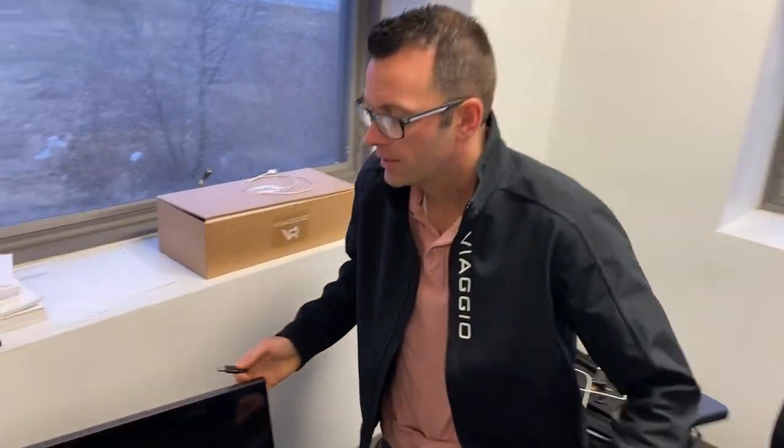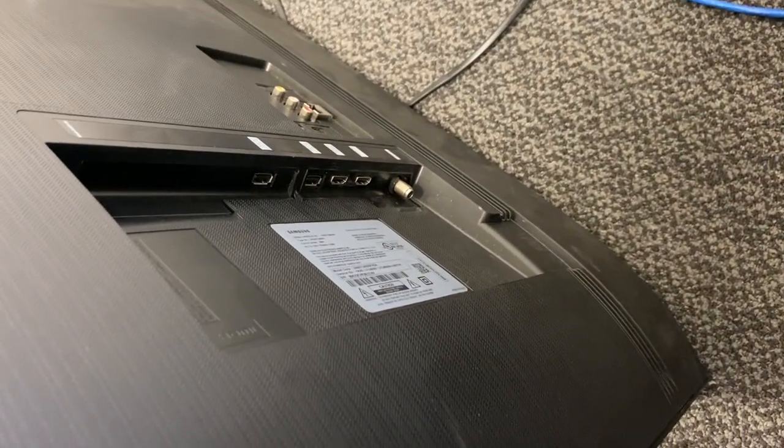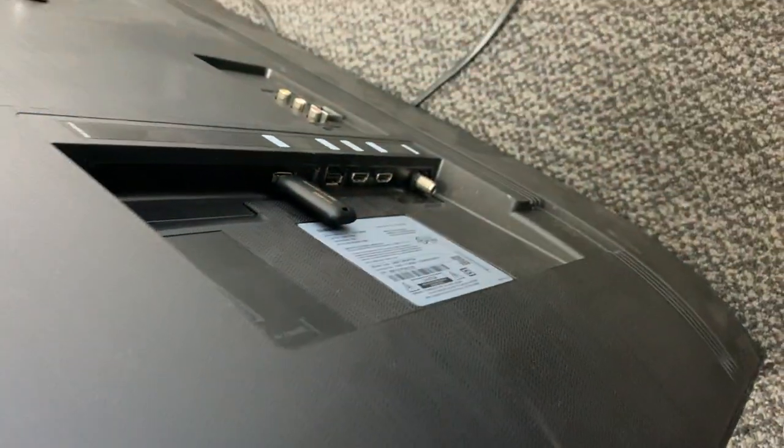You'll notice on the back of this TV there is a USB port. This is pretty common nowadays. So depending on what your TV has, we'll just literally slide this right into there. And then we'll show you the steps to get it moving.